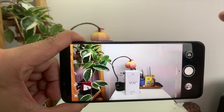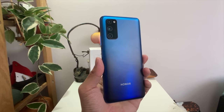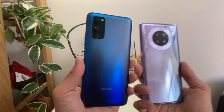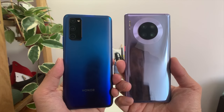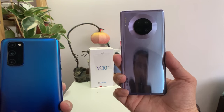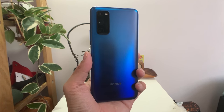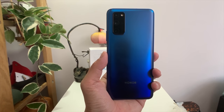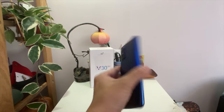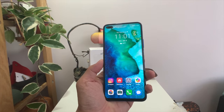Inside this phone is a Kirin 990 with 8 gigs of RAM — the exact same hardware components as seen in the Huawei Mate 30 Pro. This is why the Honor V30 Pro is such a great deal: the Mate 30 Pro on the right costs a thousand dollars, this phone costs 400 to 500 bucks, and you're getting the exact same chipset and main camera. You only fall short in a couple of things like the screen, the wide-angle camera, and the zoom lens, but for the most part this is a very capable phone.